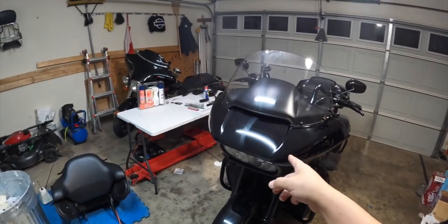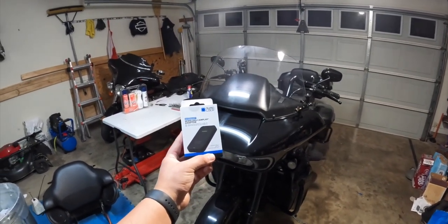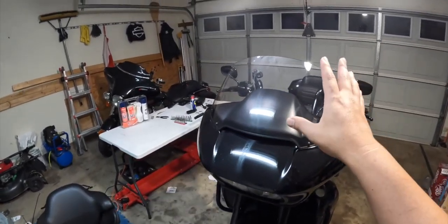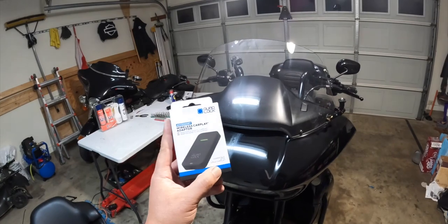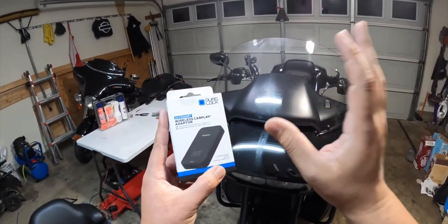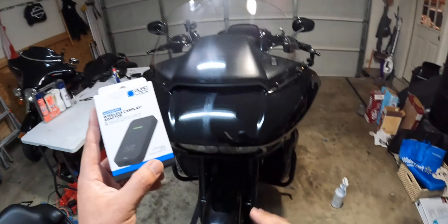But today we are going to be reviewing the Quad Lock Wireless CarPlay adapter. What this is for is so I can have my Apple CarPlay on my Road Glide Boom GTS system without having to plug in my phone. There are some things that go into having specifically Apple CarPlay on your Road Glide with the new Boom GTS system.